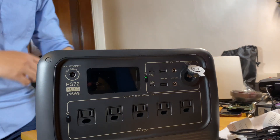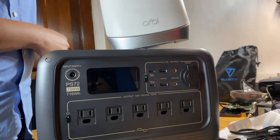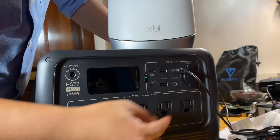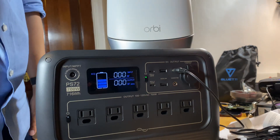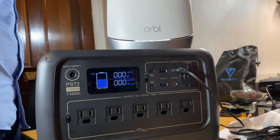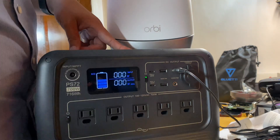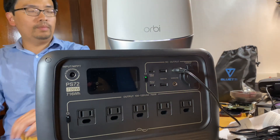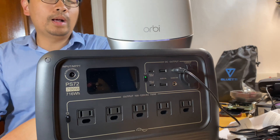Next is the barrel plug. A lot of people don't know what the barrel plug is for. I use it for my router and modem — I use it every day with another power station. So right now it's on — you can see the green light. I'm plugging it into my wireless router. I'm using two barrel plugs — one for my modem and one for my router. Both are working at the same time and drawing about 20 watts total.